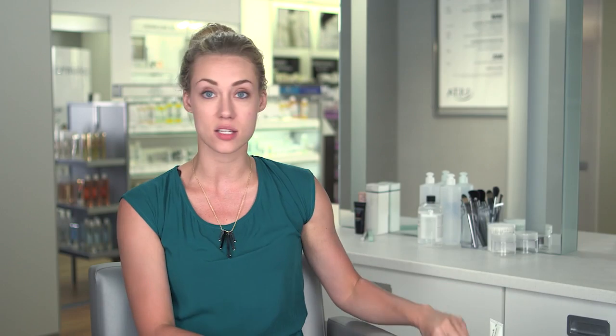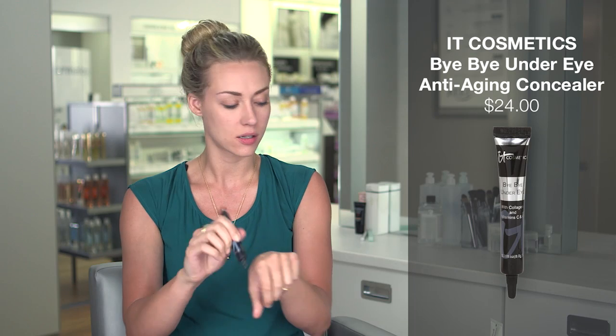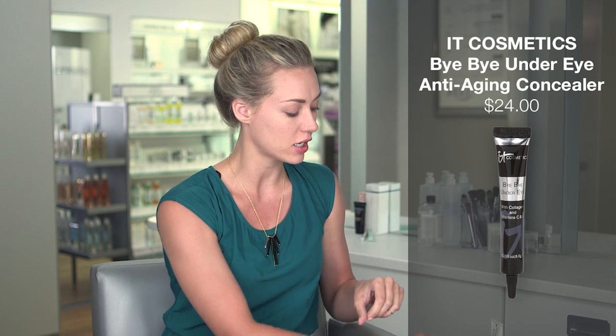To get started, I always start with our concealer. You just want to put a little bit on your hand and take your concealer brush. Just go in and perfect those little areas that are kind of bothering you that day, and get those dark circles there.